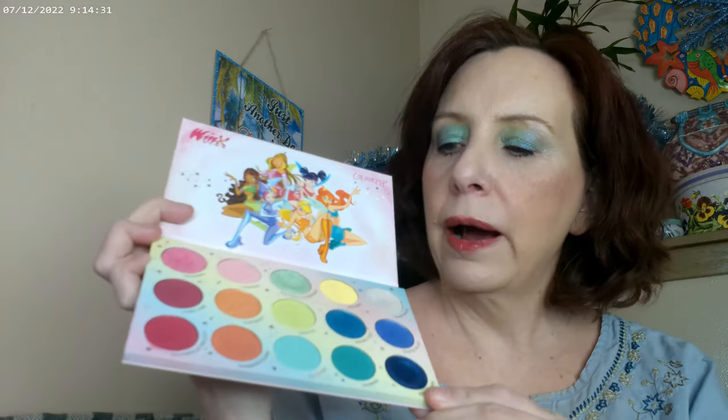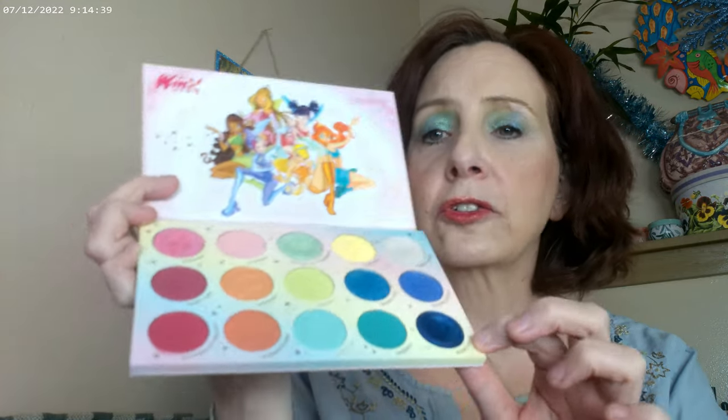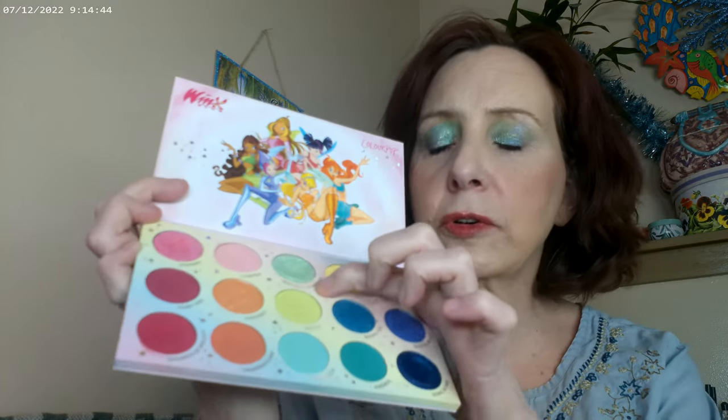On the eyes, I have on what I think is going to be one of the best palettes for springtime. I love spring palettes because of the pastels, and this Winx Club 'Just Like Magic' palette is really pretty. They have some glitter formulas in here that go on like regular shadows, which is really nice — including this blue and this turquoise.